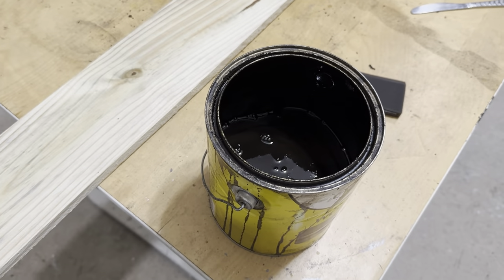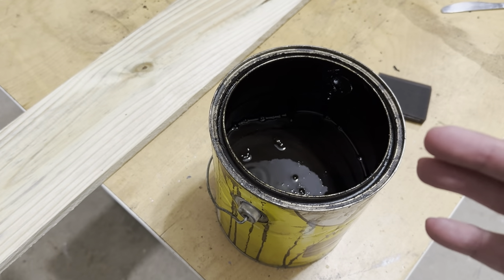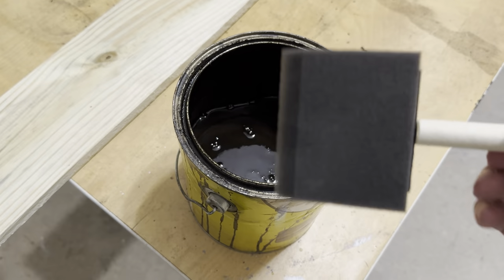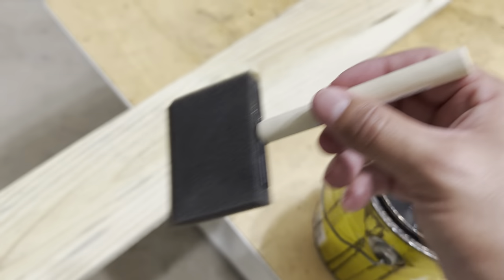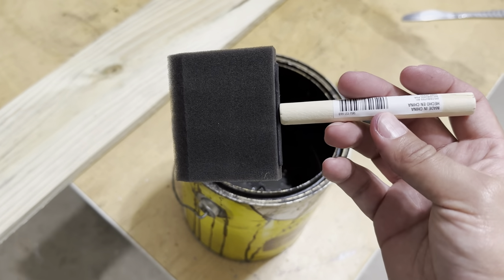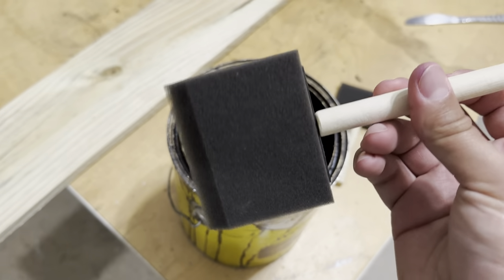For the staining, I'm not an expert at all — I've seen people use all kinds of materials like towels. I found that when I use these little foam applicators I waste a lot less staining paint and apply just enough to what I need, and it dries a lot quicker. They're only like a dollar or two at Home Depot and they've worked wonders for me. Let's get started.